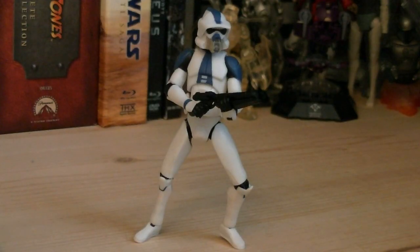The articulation for the 501st ARF Trooper includes a ball-jointed head, ball-hinged shoulders, ball-hinged elbows, ball-hinged wrists, ball-jointed waist, ball-hinged hips, ball-hinged knees, and ball-hinged ankles.